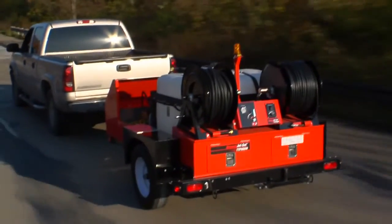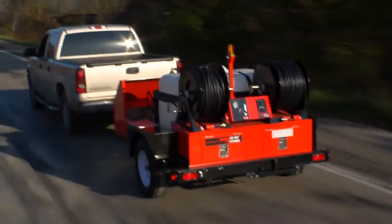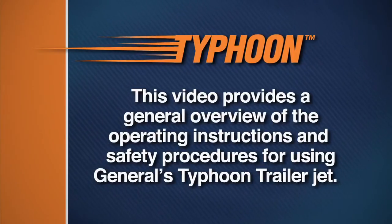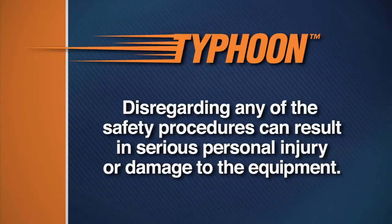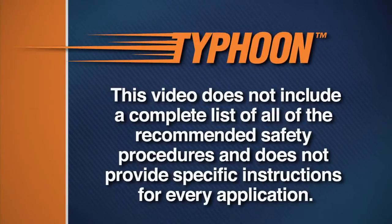The Typhoon trailer jet gives you everything you need to clear tough clogs with wall to wall cleaning action. This video provides a general overview of the operating instructions and safety procedures for using General's Typhoon trailer jet. Disregarding any of the safety procedures can result in serious personal injury or damage to the equipment. This video does not include a complete list of all recommended safety procedures and does not provide specific instructions for every application.